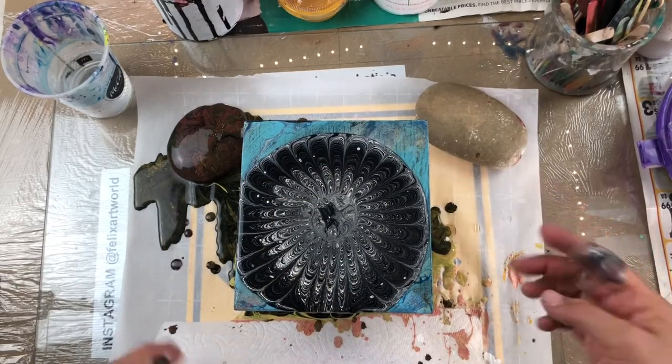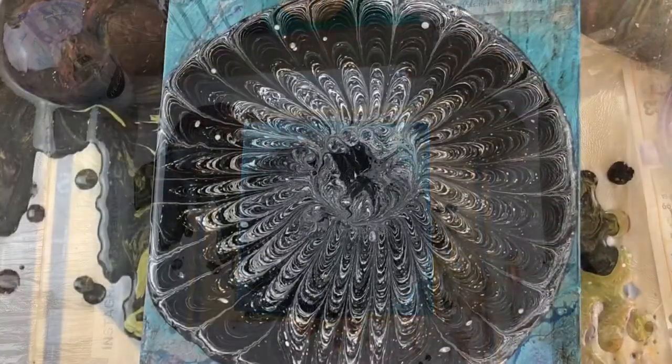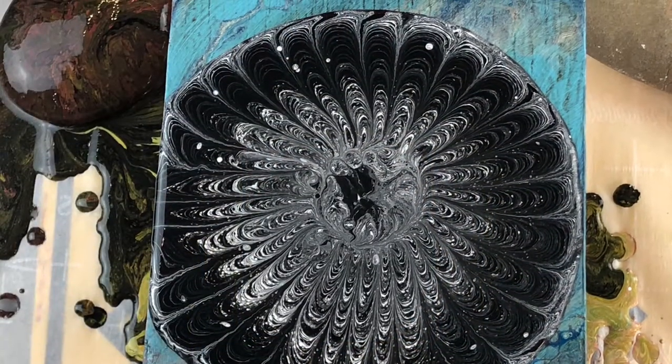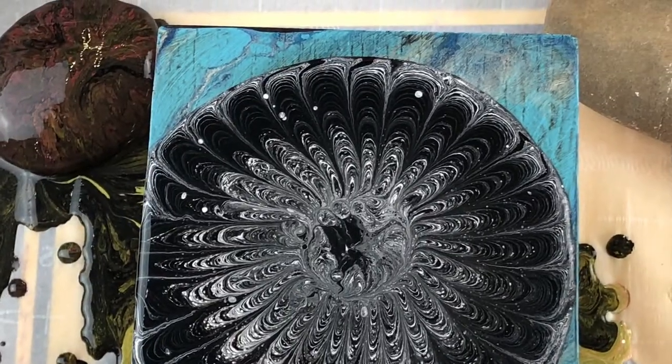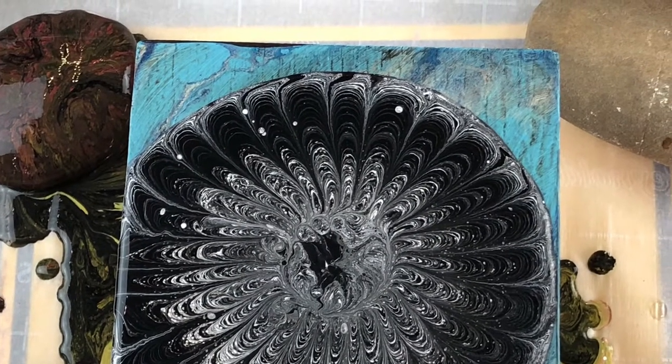I like it. Really nice. So I took a photo of it, and I am glad I took a photo because I had a little incident.